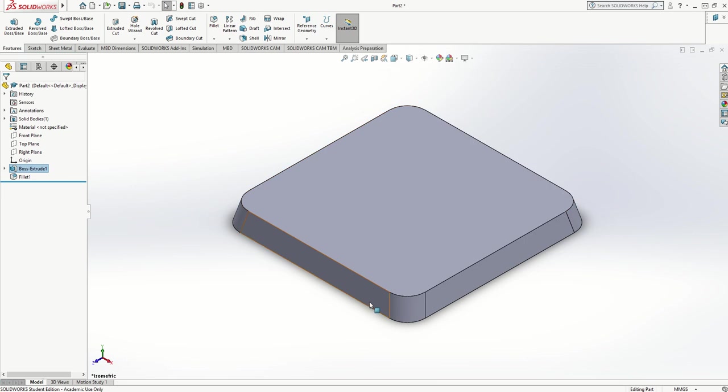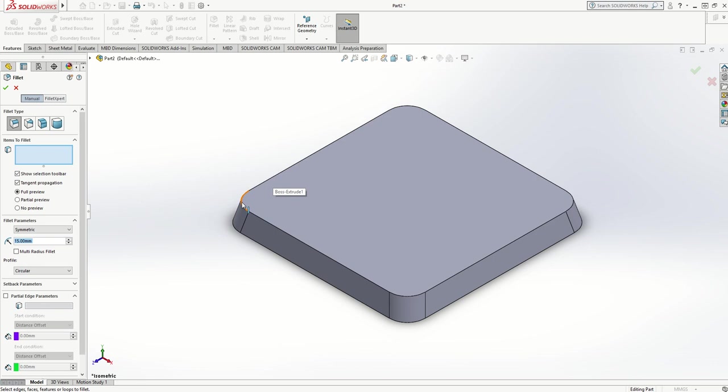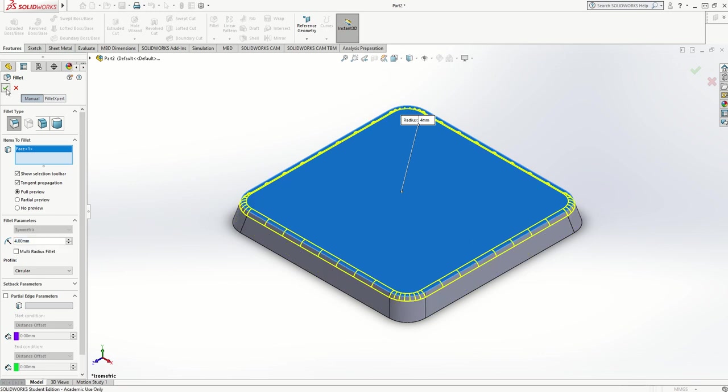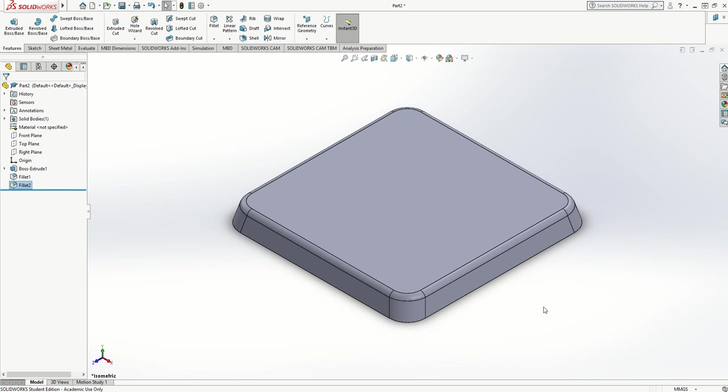If it was vacuum formed it would also have a radius all the way around the top edge. So I'm going to put a fillet on — instead of collecting all the individual edges I can just collect the top face and it will put a radius on all the top edges. That's far too big, so I'm going to change it down to four millimeters.